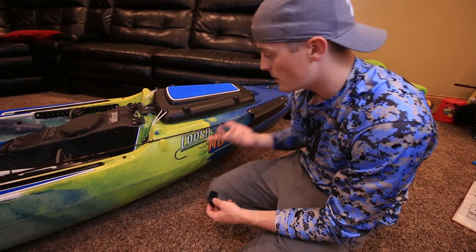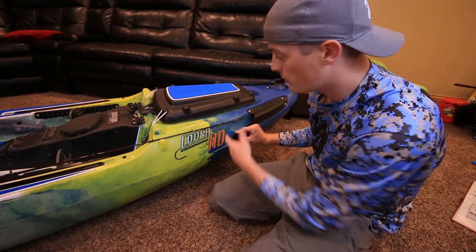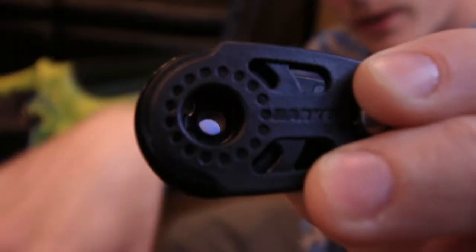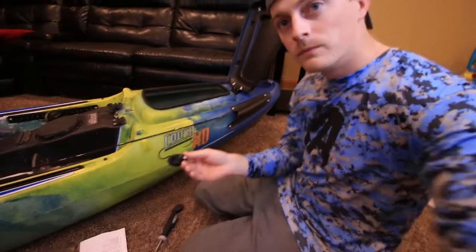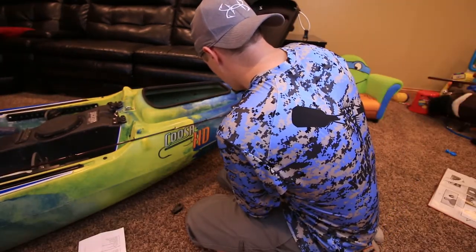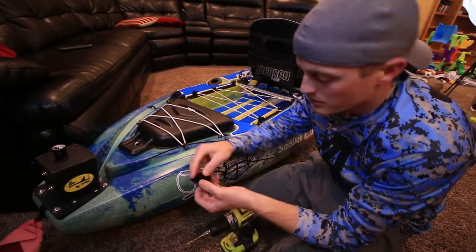With the HD, I have the rod tip protectors in the front. I threw a rod in just to make sure that where I chose to mount the front pulley is out of the way and won't interfere with where I like to put my rods. We're going to go about right there. Then I'll pick a spot at the back of the boat as well. Whenever you put it on, make sure the wheel end is facing the center of the boat.